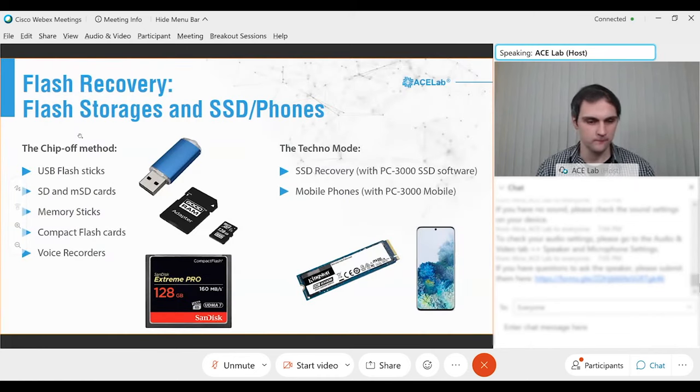When we talk about flash recovery, we should keep in mind that we are not going to speak about mobile phones and SSD drives. USB flash sticks, SD cards, SSD drives, and mobile phones are all based on the same NAND memory chips — so why exclude SSDs and mobile phones? The main reason is that modern mobile phones and SSD drives contain full hardware encryption. If you try a chip-off, all data will be encrypted. We use different approaches for SSDs and mobile phones, such as PC4000 SSD and PC4000 Mobile.